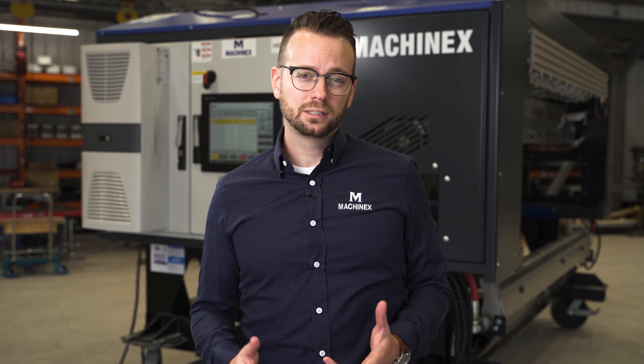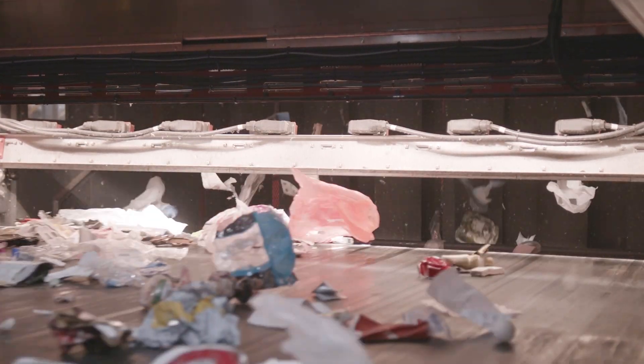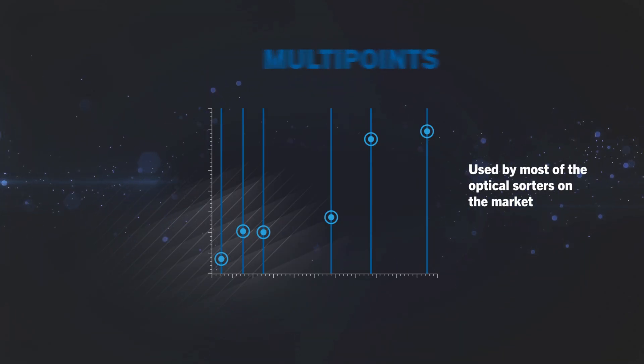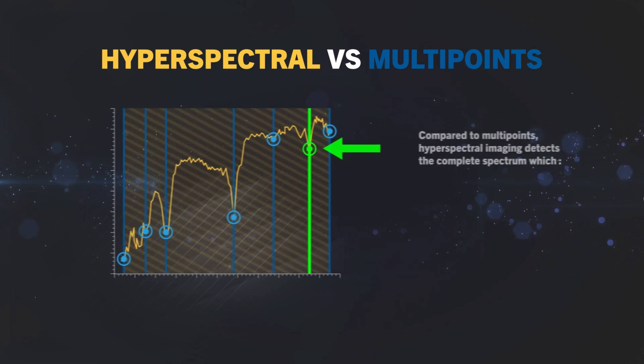At the time, we could have decided to use more conventional technologies, but instead we decided to go slightly off-chart and select a more powerful tool: hyperspectral cameras. The big difference between hyperspectral cameras and more conventional multipoint technologies is that the hyperspectral camera sees the full spectral graph of each and every component that the optical unit will see.